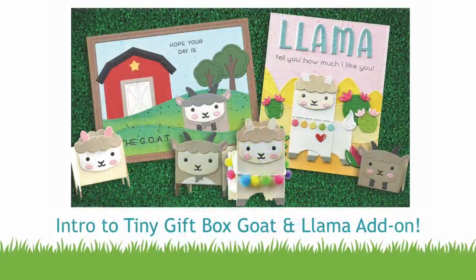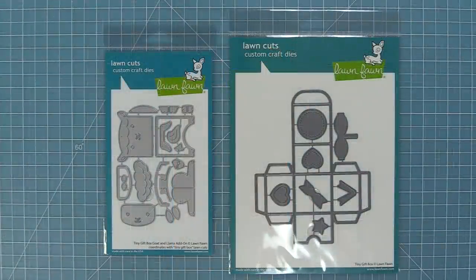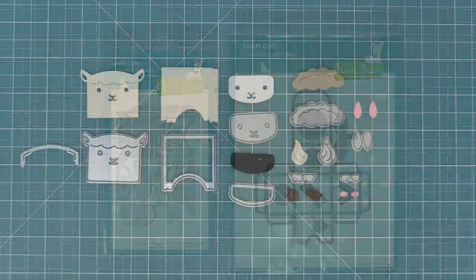Hello and welcome to another Lawn Fawn video. Today we are so excited to be introducing our die set tiny gift box goat and llama add-on. This is the latest in our critter add-ons for our tiny gift box, and it's so adorable because you can create either a goat or llama. We're going to show you how to do both in this video and create both boxes and cards with these dies.